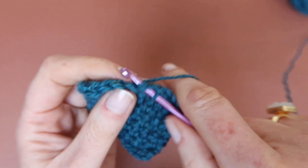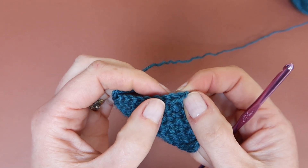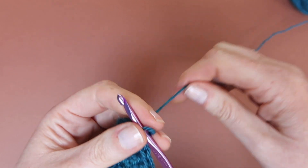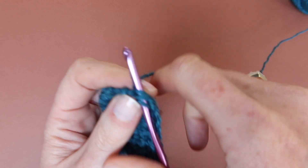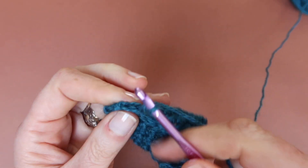This means that when I get to the end of the row I will only have nine stitches made. To finish off the row I will add a single crochet in US terminology into that final stitch to take me back up to 10 stitches for my row. I'm going to quickly work a row of double crochets — single in US.